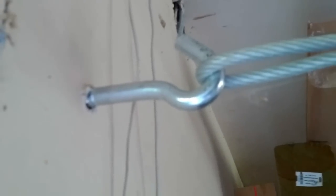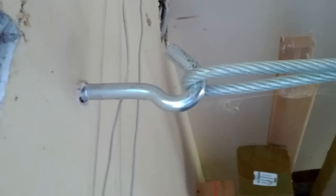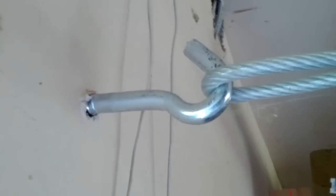You can see these U-shaped bolts that I used to clamp the wire where it overlaps. I made a little hook here using an I-hook — I think that's what it's called, a U-hook or an I-hook. I just bolted that right in there, screwed right into a joist in the wall.